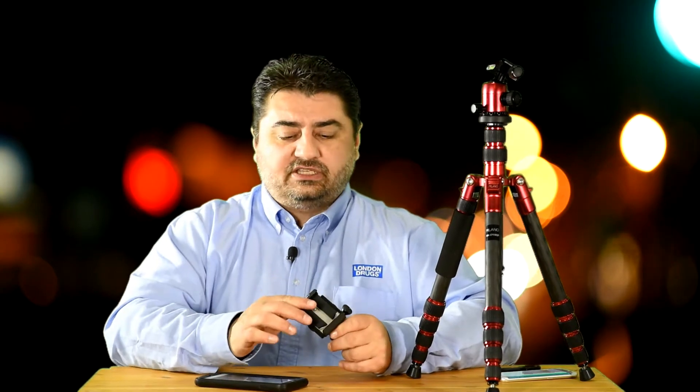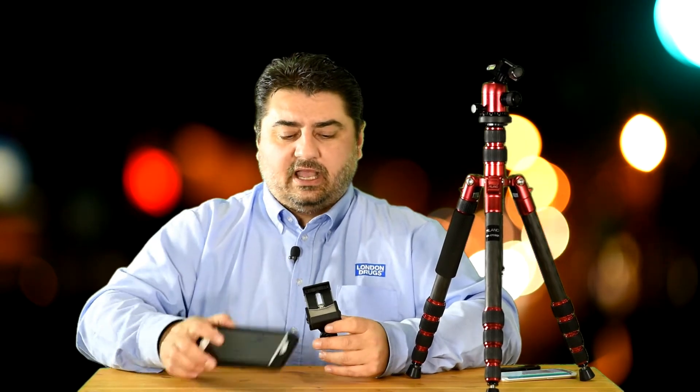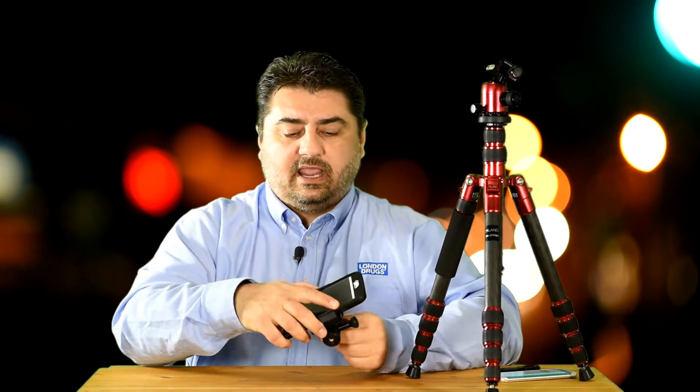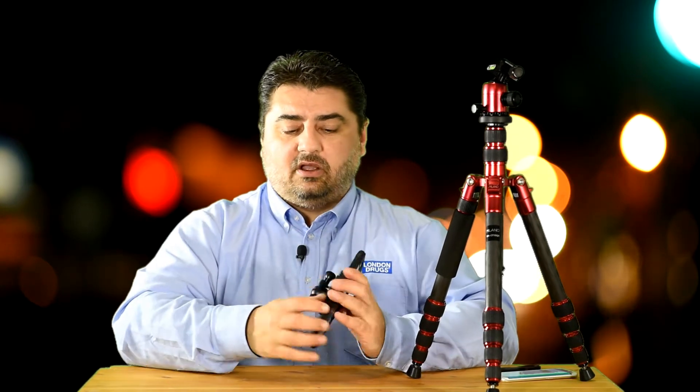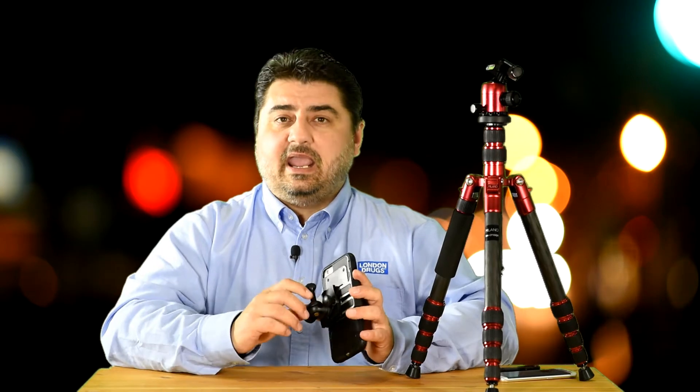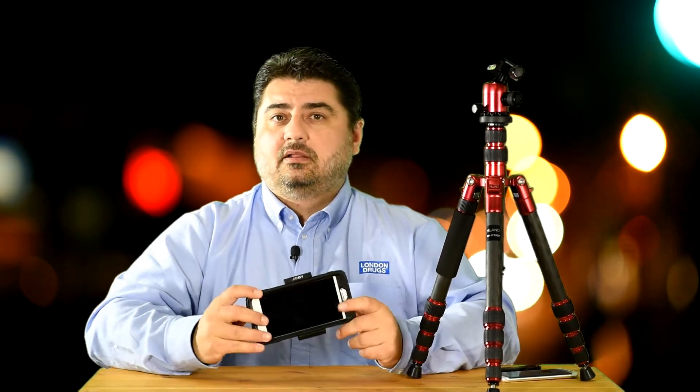I'm happy to announce the new GripTight Pro. This new GripTight mount allows much larger phones — it just locks on, and you can now mount it onto tripods. It also allows you to shoot in horizontal or vertical positions and it's adjustable. Let's take a closer look.